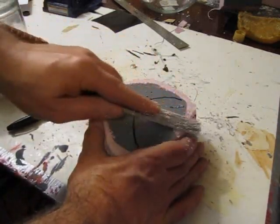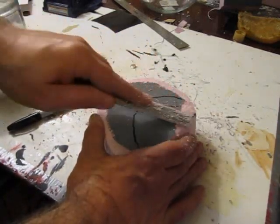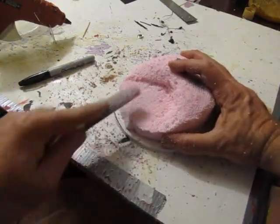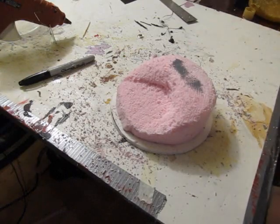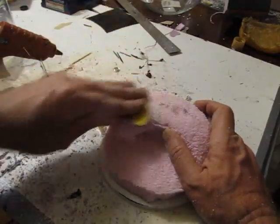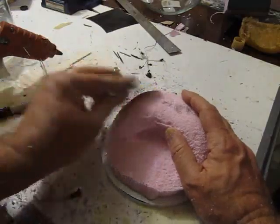I used a bunch of tools to trim it — a rasp, files, sandpaper, hacksaw blades, all kinds of stuff — so you can see it's starting to take shape. Really nice. I use this foam in a lot of things. Once I get it to the rough shape, I use sandpaper to get it down to the better, finer shapes.